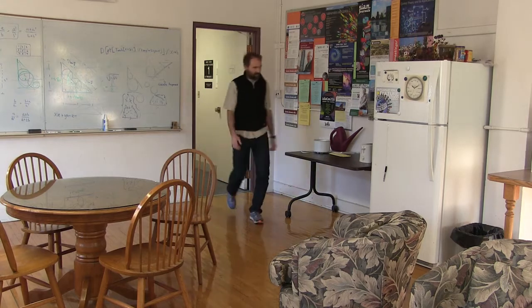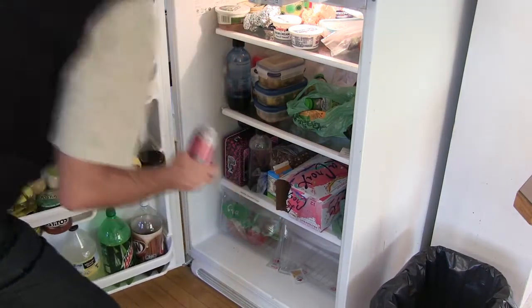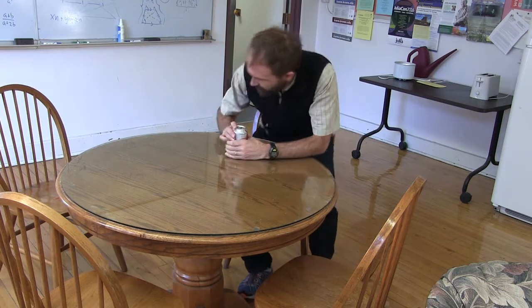I'm gonna make this video a little bit easier to use. I'll show you how to use this video. What are you drinking? Soda water. Me too.